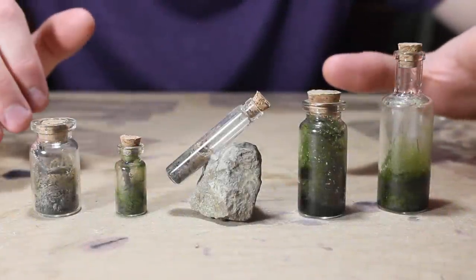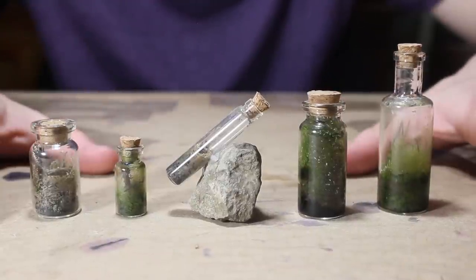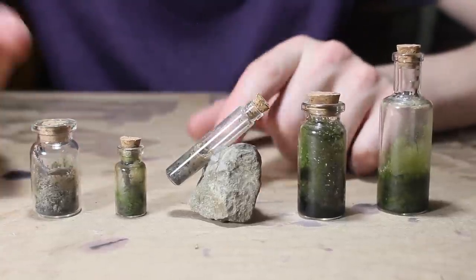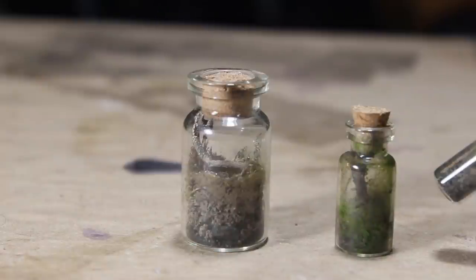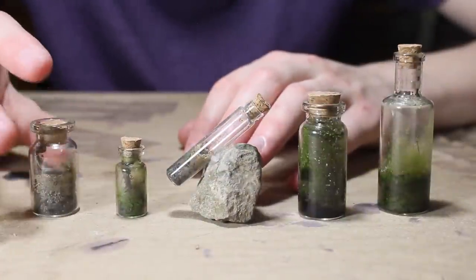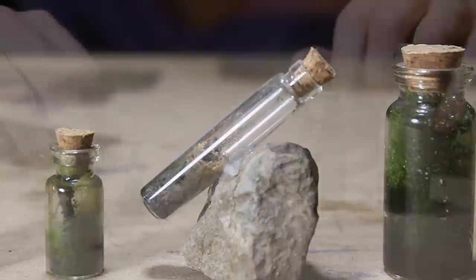To begin we'll do a brief overview of the five terrariums, and then we'll take a look at them each individually as we do the maintenance. Of the five, these two are not doing so well — pretty much dead. Unfortunately they kind of dried out; I think some air was sneaking in through the corks. So I want to rehydrate these, add a little bit more moss, and get them up to speed with the other three.